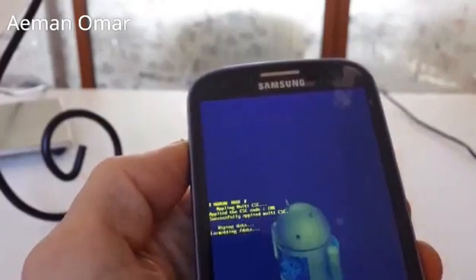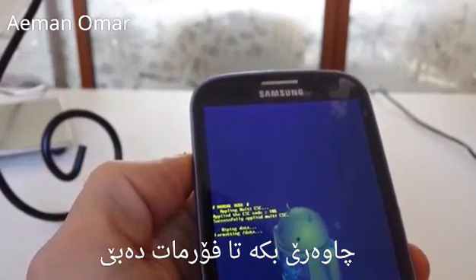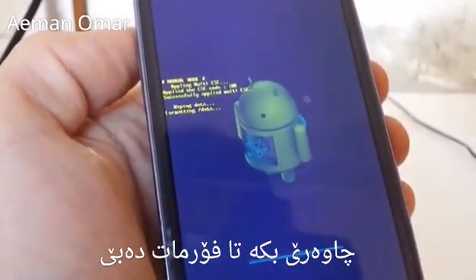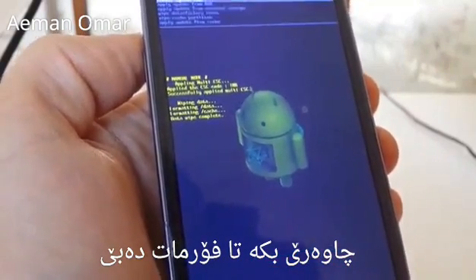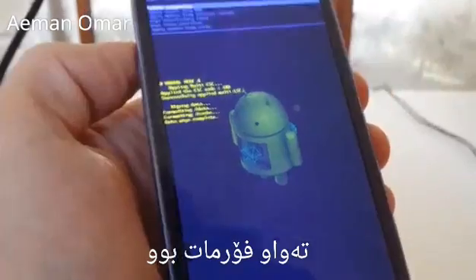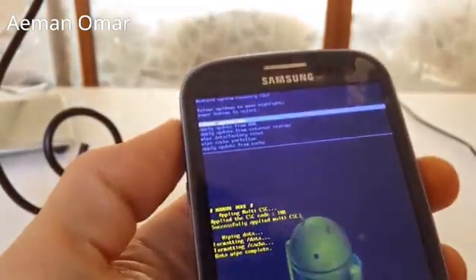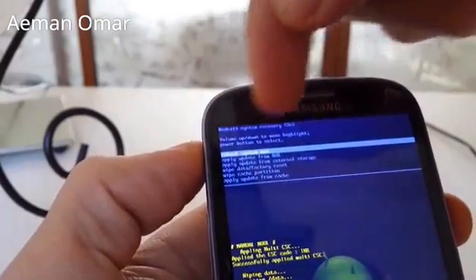I'm going to select this and push the power button, then wait for it to go through the process. It's now wiping data and formatting. The data wipe is complete, and now we want to restart or reboot the cell phone.